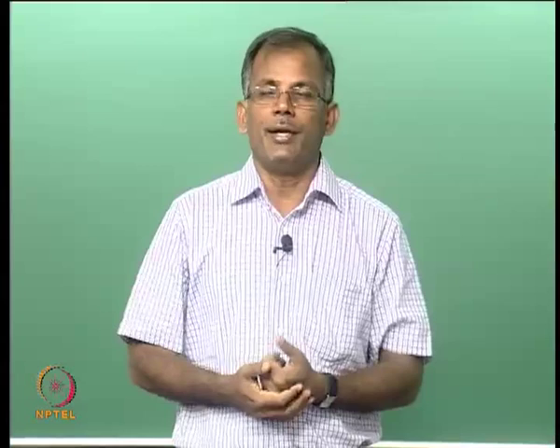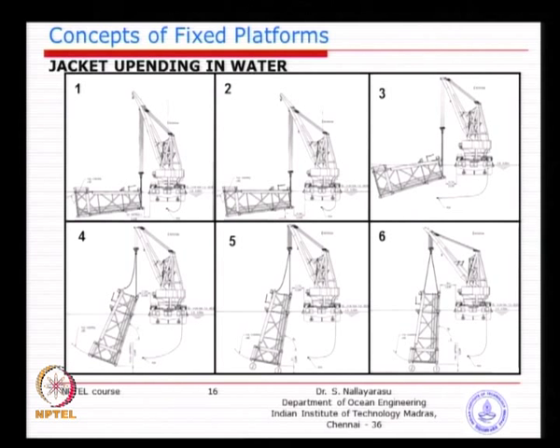Once the jacket is near vertical, ensure clearance is available and then gradually lower it so it sits on the sea bed. As long as the weight is more than buoyancy, the jacket will definitely sit on the sea bed — the downward force must be higher. If buoyancy is greater, it will still float.